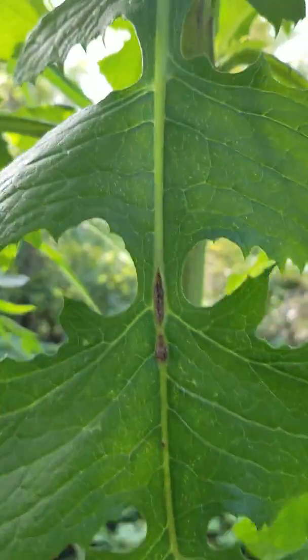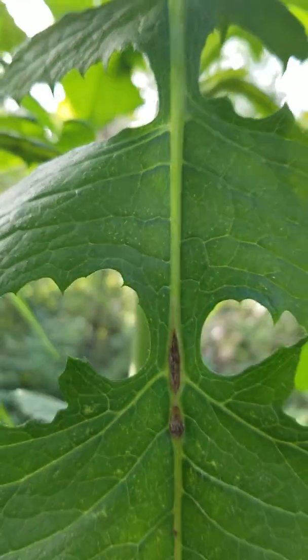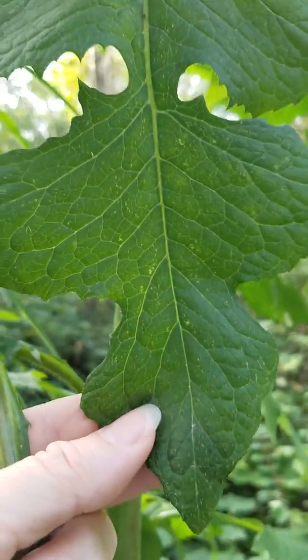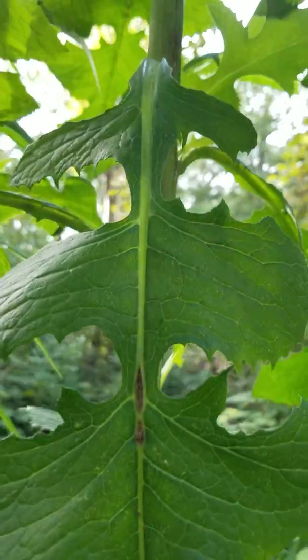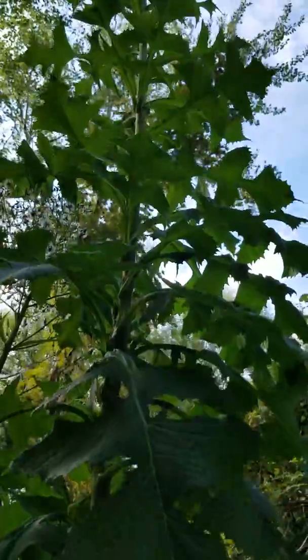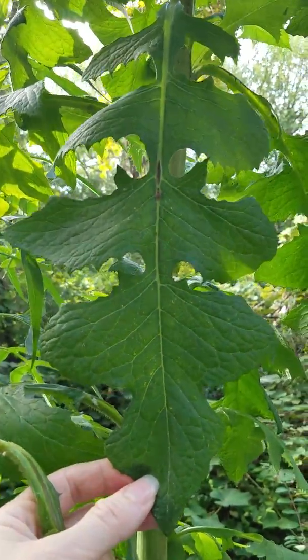Notice that the midrib on the leaf is a lighter green and that the leaf has lobes. This is a really big specimen — usually you don't see one fifteen feet tall. Usually I see them around four feet tall, but we're in an area that has really rich soil.